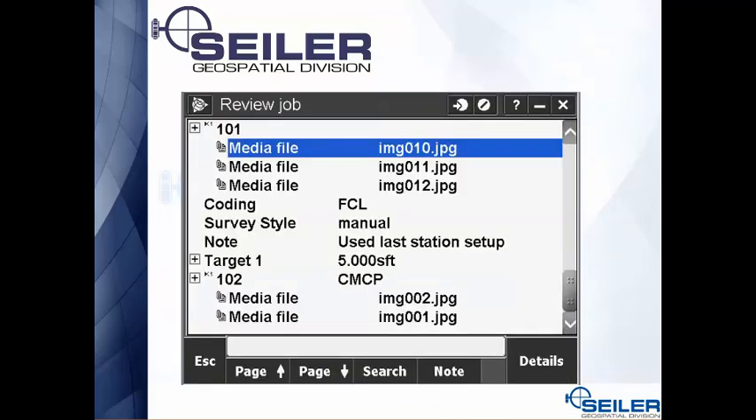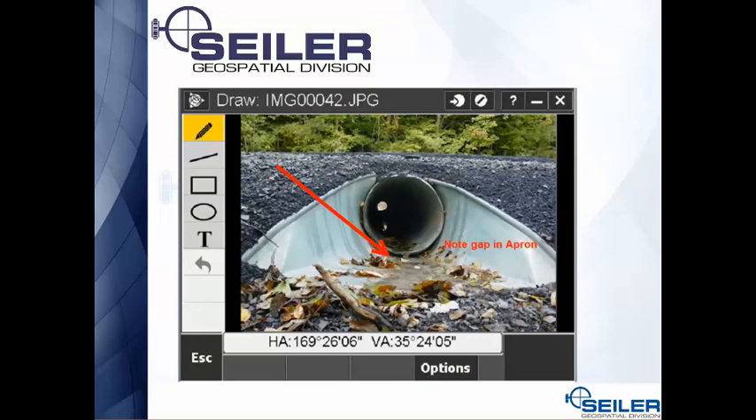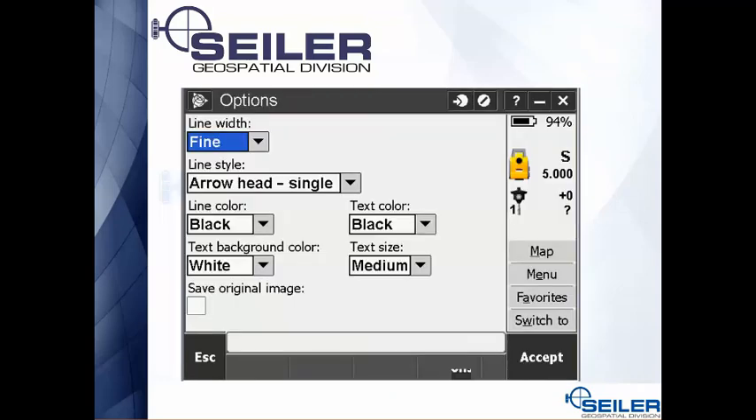When you go into Review Job, you can see media files are specifically attached to points — point 101 has three pictures, point 102 has two pictures. When you tap on a picture it brings up a preview, and there's a handy tool where you can draw right on the picture — for example, drawing an arrow to highlight a gap in a pipe. Under the options key on the draw page you can change the color and size of the text and arrows, and there's a checkbox to save the original file without your markups as well as the marked-up version.